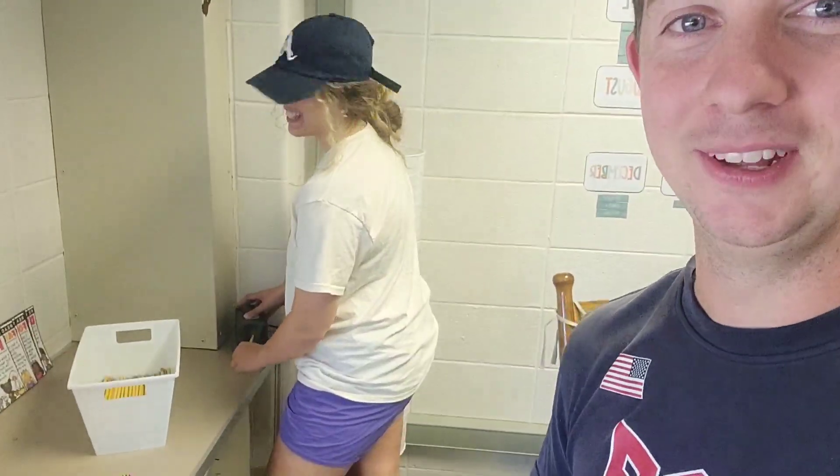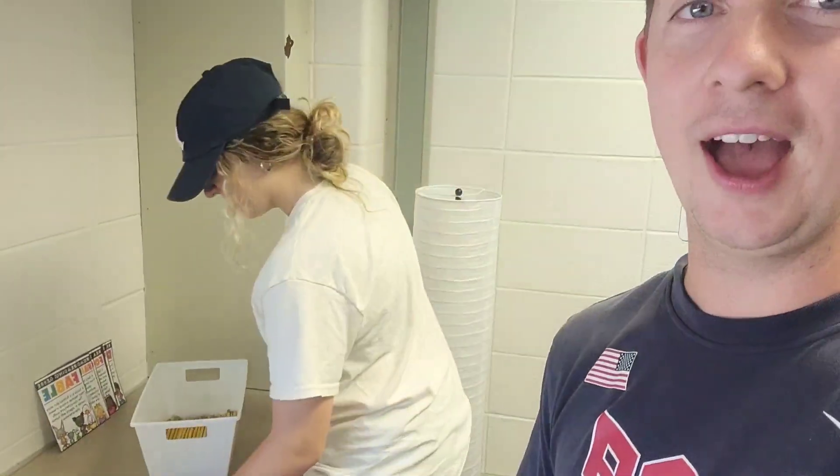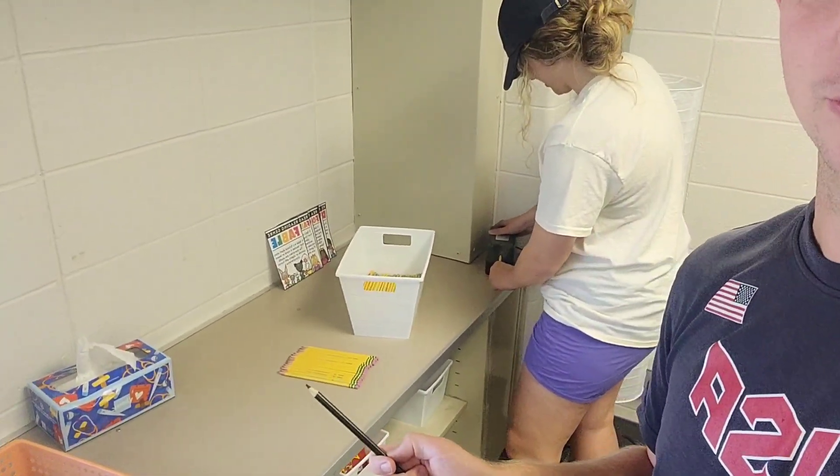That's great. And then we have Emily sharpening some pencils here in the corner, repping her Braves cap. The people of Cincinnati are not happy about her not being a Reds fan anymore, but hey, go Braves. Look at all these nice pencils.